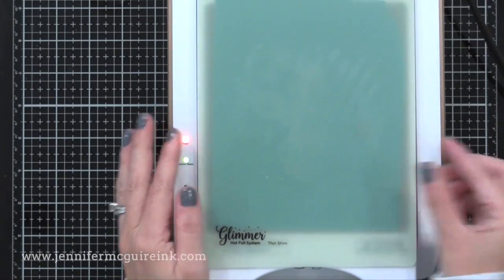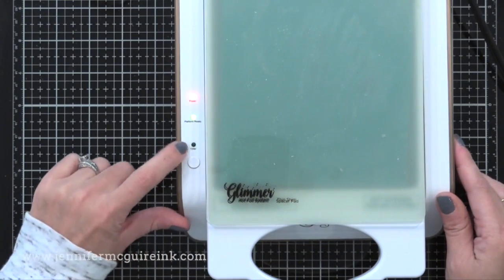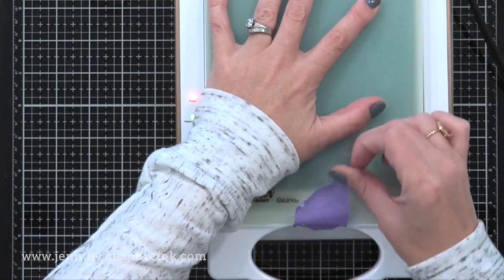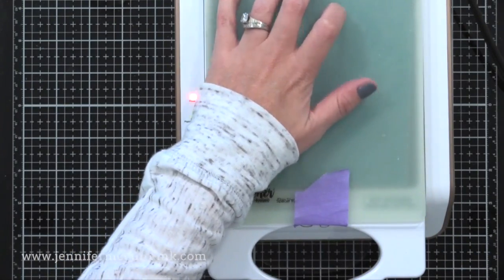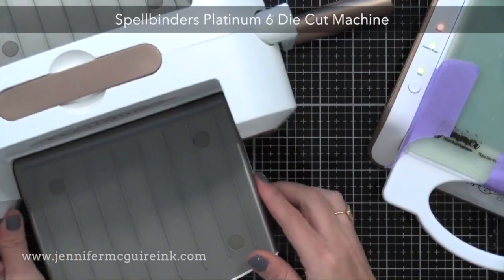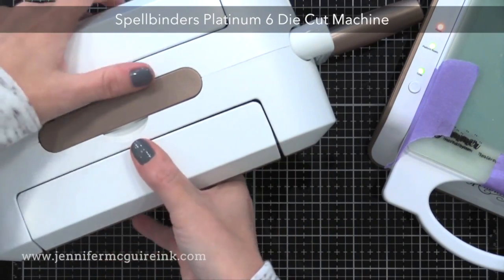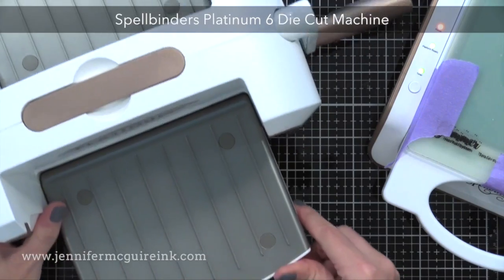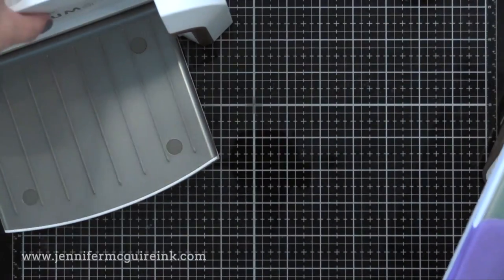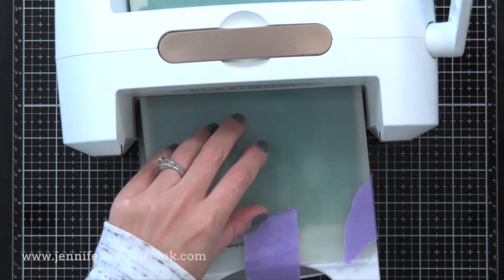After everything is positioned, I press the button and this starts the timer — a little less than a minute — allowing heat to get into the plate, the foil, and the cardstock to start the foiling process. Next I get my die cut machine ready. The Glimmer machine provides the heat, but we need a die cut machine to provide the pressure. You could use a variety of different die cut machines, but I'm using the Spellbinders Platinum 6 today — my favorite non-electric machine. Once the timer light stops blinking, pull the handle of the Glimmer plate out gently, put it into your die cut machine, feed it through one direction and back, and you're ready to go.